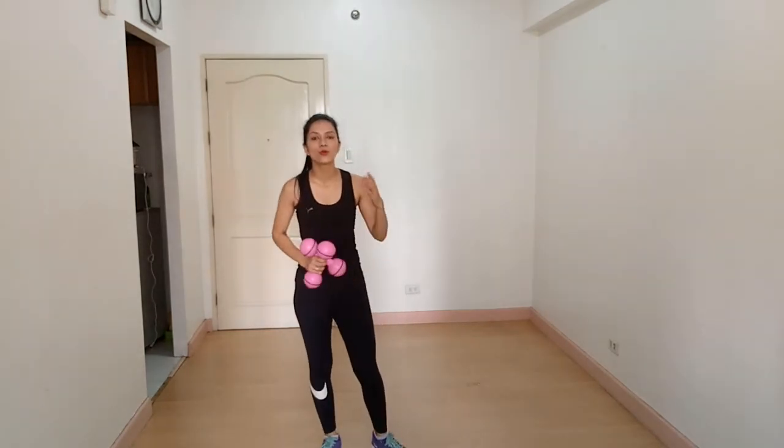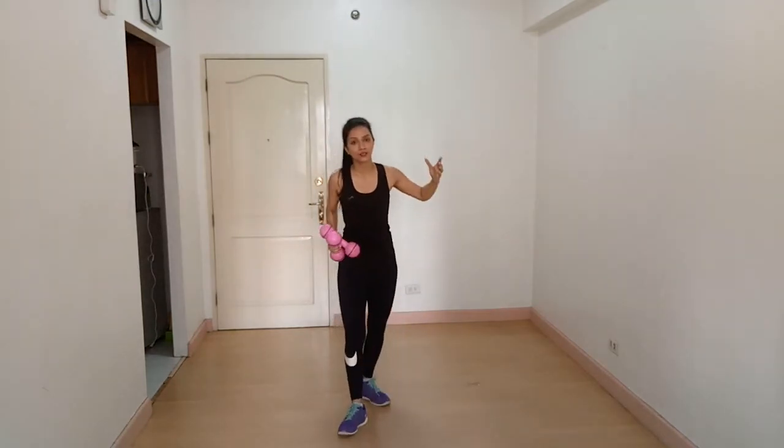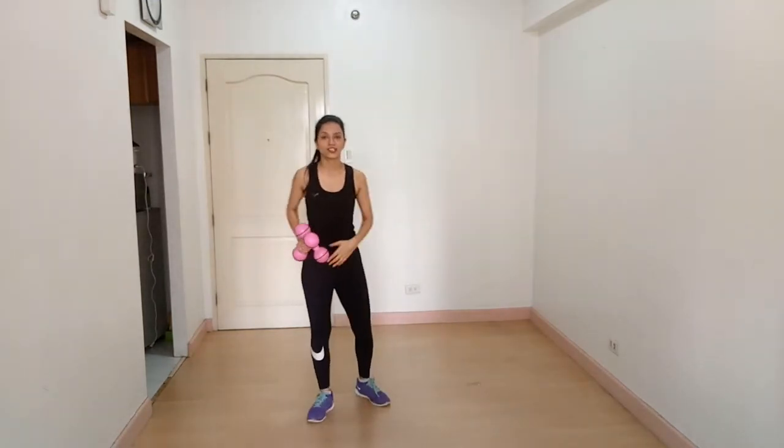Hey guys, I'm Vashari Sharma from the Fitness to Flesh YouTube channel, and today I'm here to show you a workout for the endomorph body type. We are going to target the upper body. Let's get started. Our first exercise is chest press.